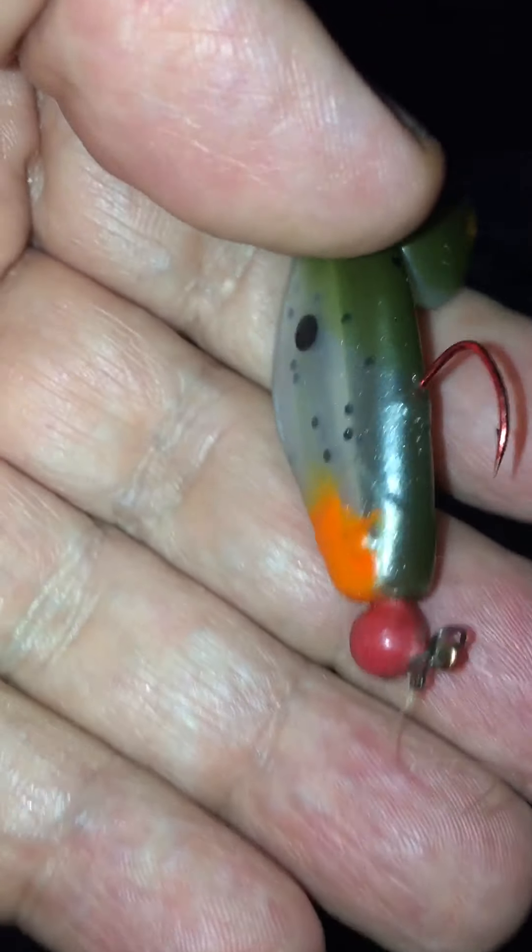I think these are 1/16th of an ounce jigs. This technique really works well on the bigger, more expensive swim baits too. As the water gets cold, plastics and petroleum products stiffen up — the colder they get the stiffer they get. Once you boil them and treat them — swirl them around in the pot — they're going to come out nice and soft. The difference is really noticeable.